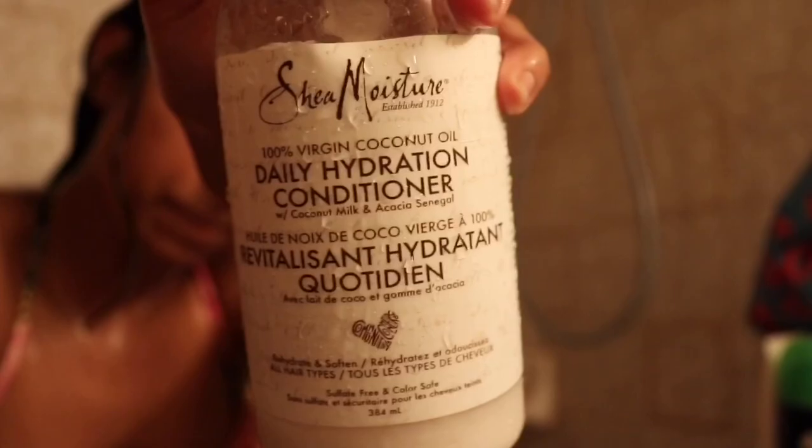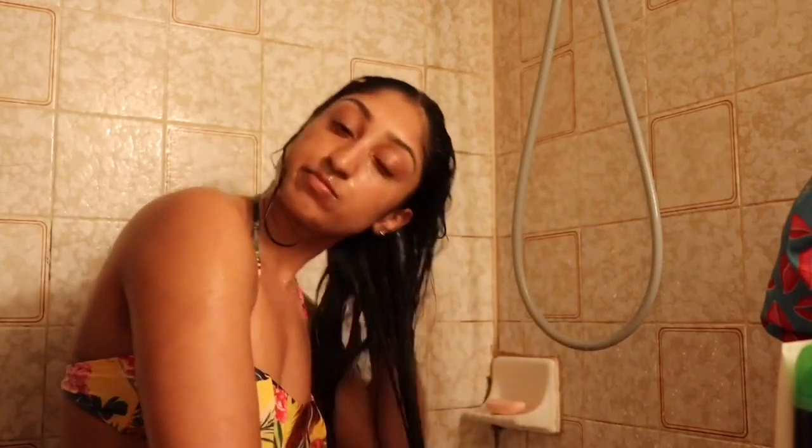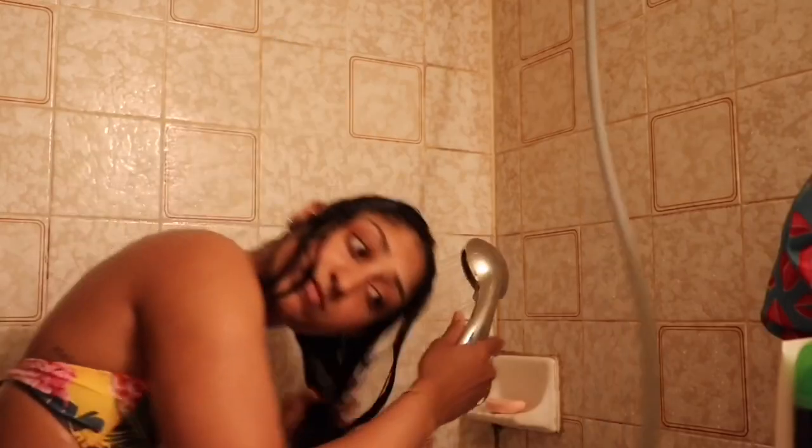Then I apply my conditioner and detangle my hair with it. I'm using the Shea Moisture Daily Coconut Hydration Conditioner — it's super slippery and made for straight hair all the way to type 4C kinky hair. I detangle with my fingers and then do a cold water rinse.